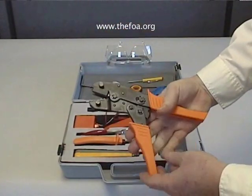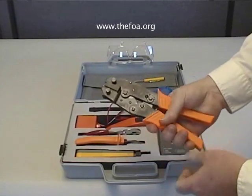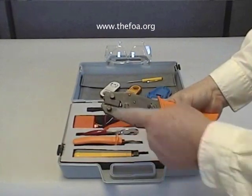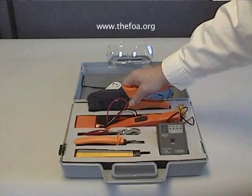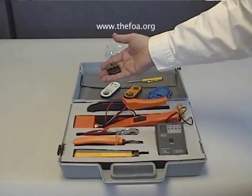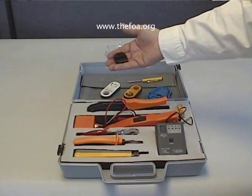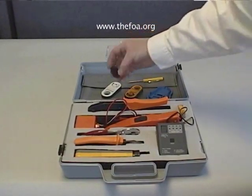There's a crimp tool. It's a ratcheting-type crimp tool, so you always make sure that you firmly crimp any connector that you're working with, and it has removable jaws. In the accessories, you'll find several extra sets of jaws. Jaws are provided for RJ45 connectors, type F connectors, and BNC connectors.